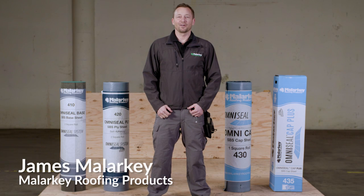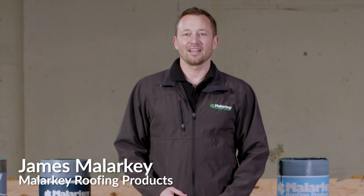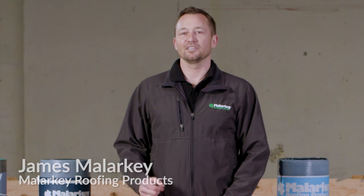Hi, I'm James Malarkey with Malarkey Roofing Products. We're going to do a live demonstration of our OmniSeal self-adhered rolled roofing in a cold weather application. Before we start, let me introduce you to the products.